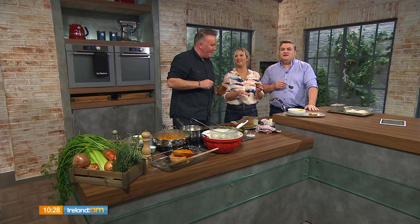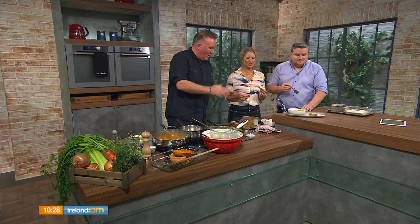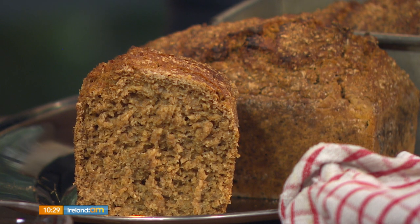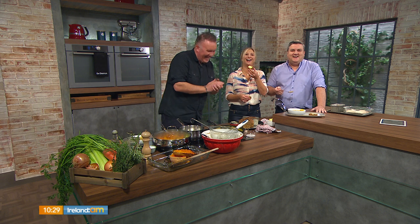And just a quick happy birthday to my sister Eilish — 25 today! So that's the butternut squash and treacle bread — super recipe, really simple, any of us can manage that one. For full recipe details check out Charlo's new website, or it's up on our website too. We're now Ireland AM, so check out VirginMediaTelevision.com forward slash Ireland AM.